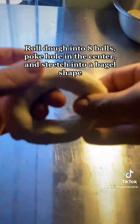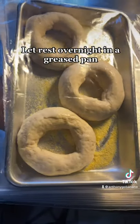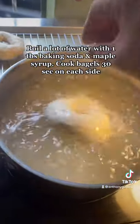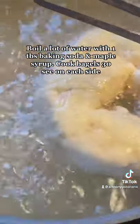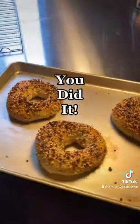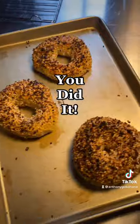After that, let the bagels proof in the fridge overnight. Then boil them in some water and baking soda, brush each bagel with egg wash, and sprinkle them generously with everything spice. Bake at 450 — you did it! Bagels, my favorite, let's go!